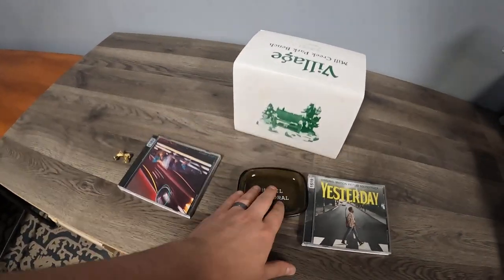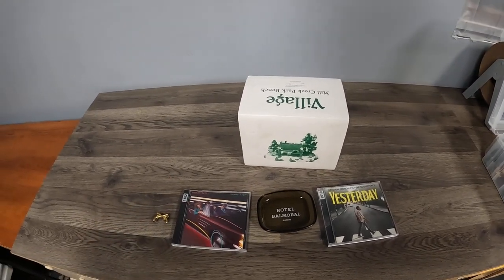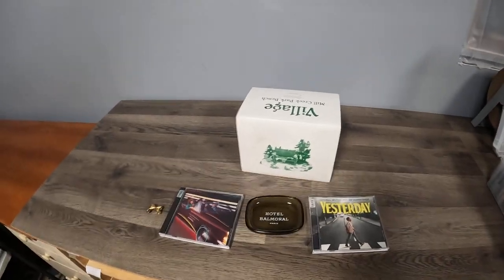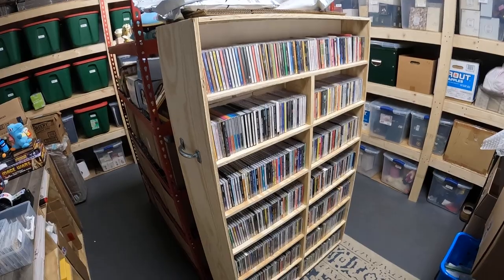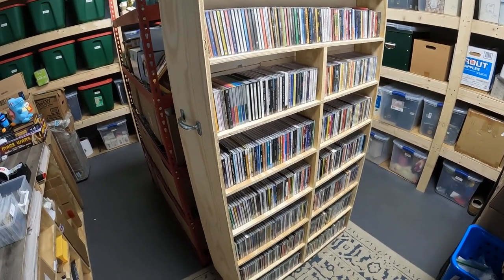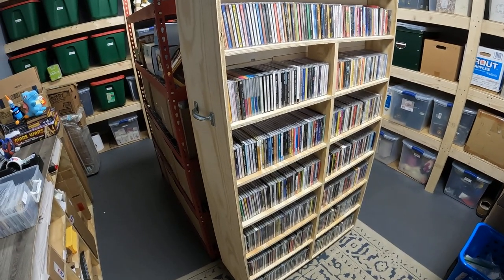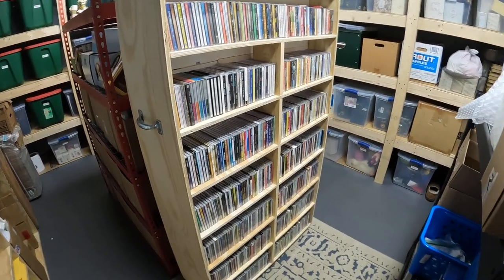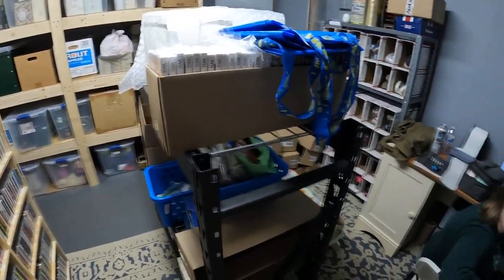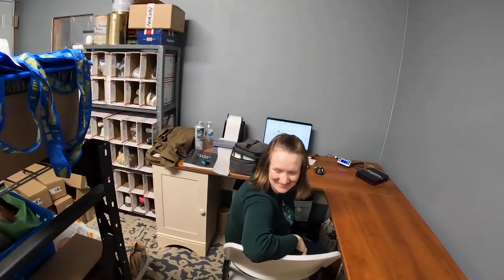So there you go — that's our Monday sales, minus the figure that's inside, for $88. That's our shelf — I really like it, except it might fall over and break all the CDs. But it looks good. If anybody knows how to fix that — the three people that watch this — comment below. Anyway, we'll be back tomorrow.